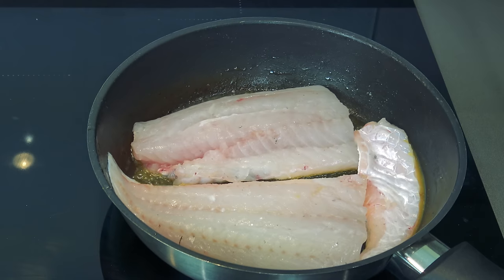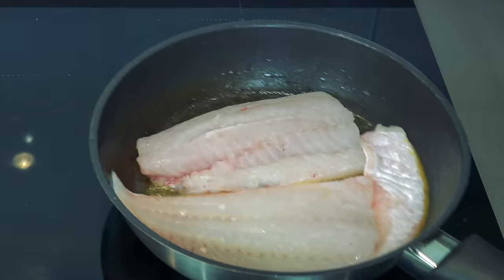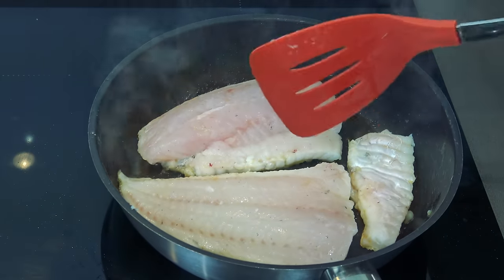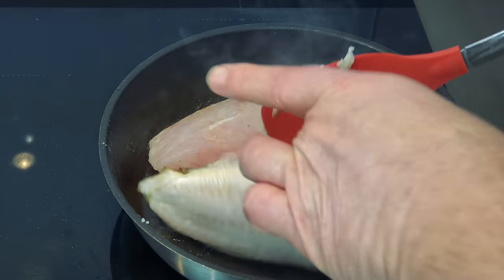What I want to do now is get the old skin a bit crispy. You want it nice and crispy — when you plate up it's got another little texture to it. That's been cooking for about four minutes now, it should be nice and crispy, so just turn these over.